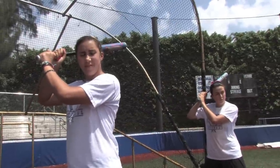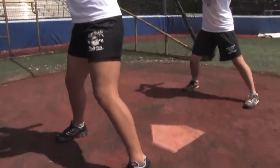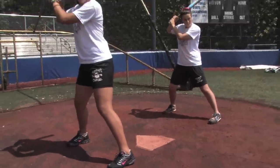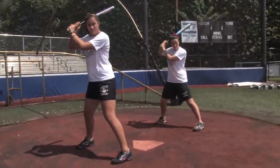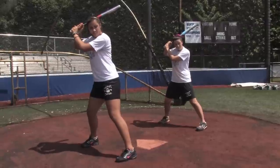Now what we're going to do is take a short stride step. After that, you notice we're still balanced. Everything is centered — it's not that we have our weight back, it's that we're centered. Now we're going to take that first step. We've taken our step. We're now loaded. We're now going to come to the ball.